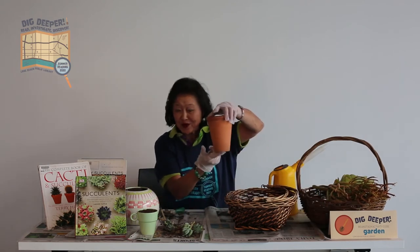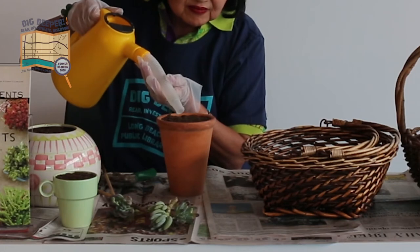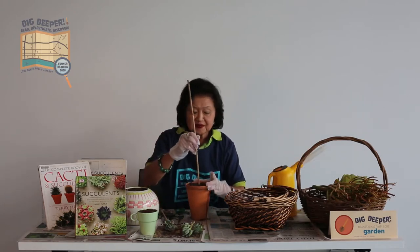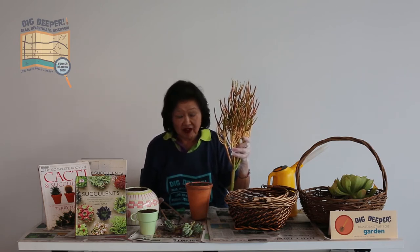My second pot — I'm going to use a clay pot. This one does have a hole in the bottom. I put a little water in and dig a hole. I'm going to use my fire stick succulent this time. This fire stick succulent turns fiery red in full sun. Unfortunately my area hasn't had much sun lately, so it turns back to green, but in full sun it is fiery red.